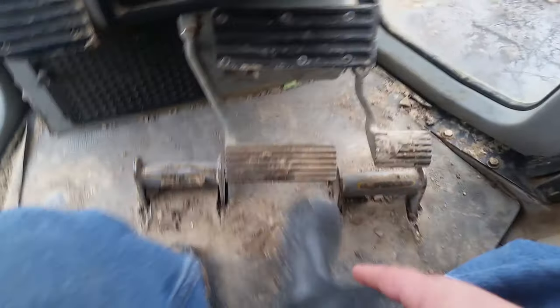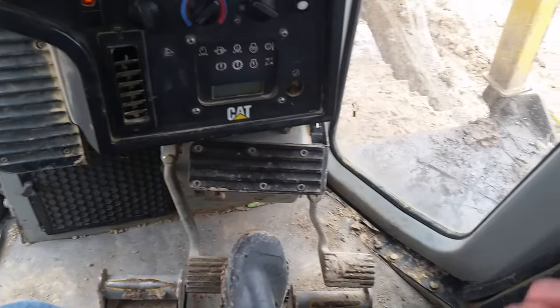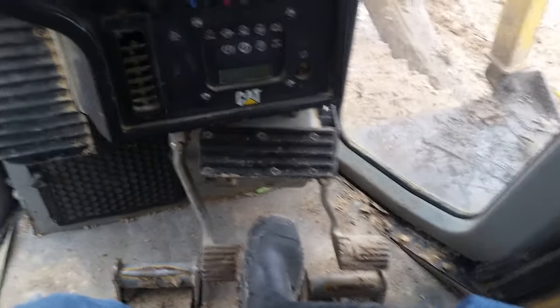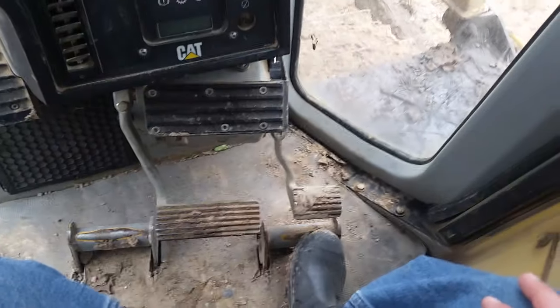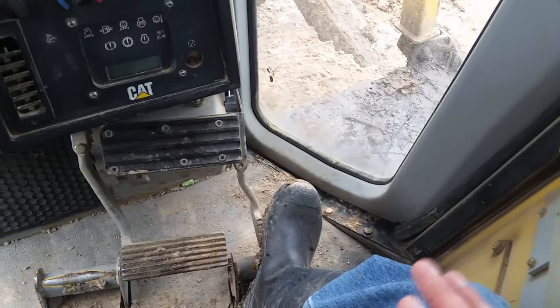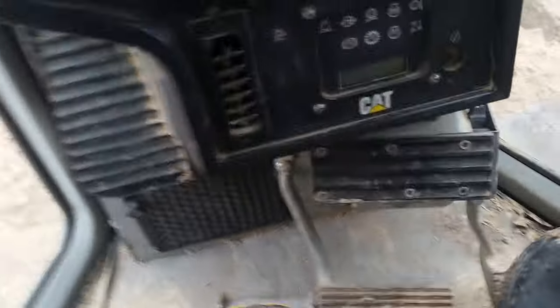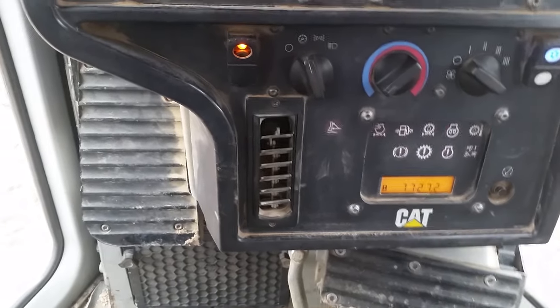Down here is the brake — pretty self-explanatory. With this machine's high torque, when you hit the brakes it'll actually jump even going real slow; it has a lot of stopping power. Here is also a fine-tune throttle control — pressing it to the floor slows it down and lets you control your throttle precisely. Go ahead and get it started up, let it sit and go through its process, then turn the radio down and fire it up.